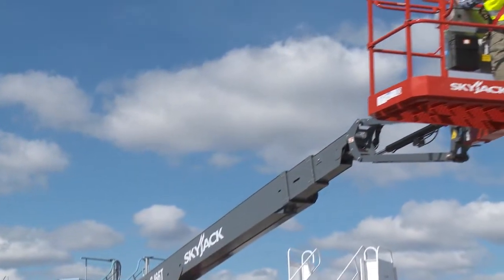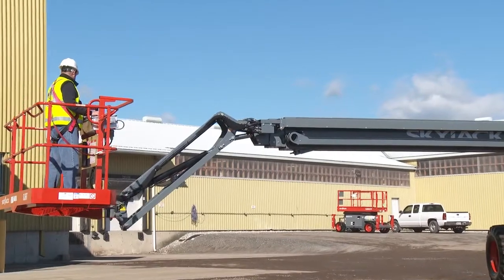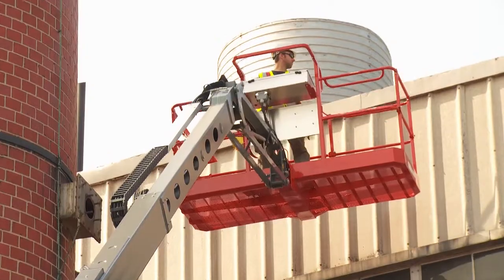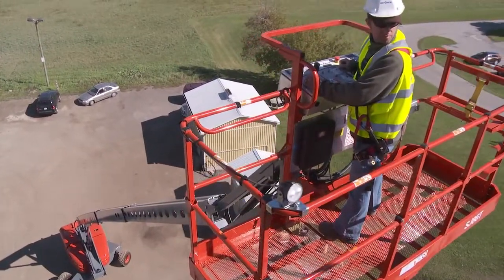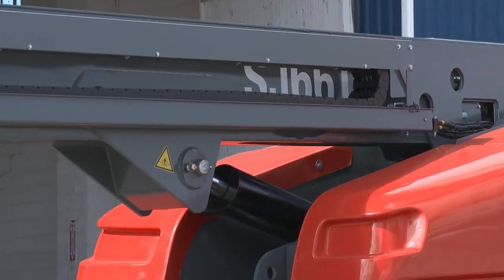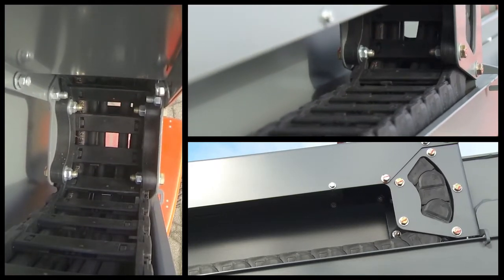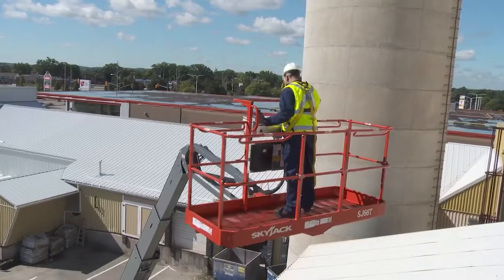All telescopic booms are available with or without a jib. A three-bar design is used for all models to optimize weight without sacrificing operator comfort or durability. All hoses, manifolds and cylinders are enclosed within the jib structure for added protection. A similar e-chain design is common to all Skyjack booms. The polymer links avoid corrosion and wear and can withstand the high heat of welding splatter or hot chips.